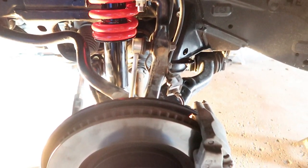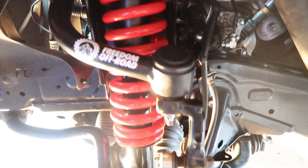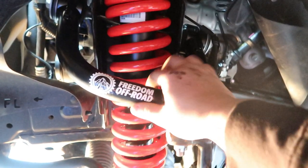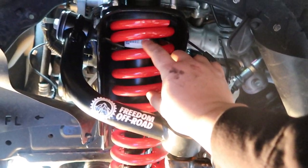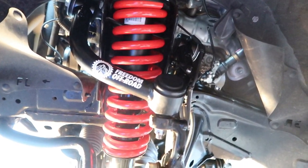We just got the Dobinson installed. We had to first take off the strut and the upper control arm. This is the new beefy Freedom Off-Road upper control arm, and this is the Dobinson strut with the Dobinson medium coil. We got one side done and now we're moving on to the other side.